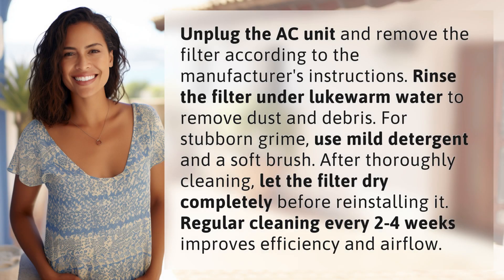Unplug the AC unit and remove the filter according to the manufacturer's instructions. Rinse the filter under lukewarm water to remove dust and debris.